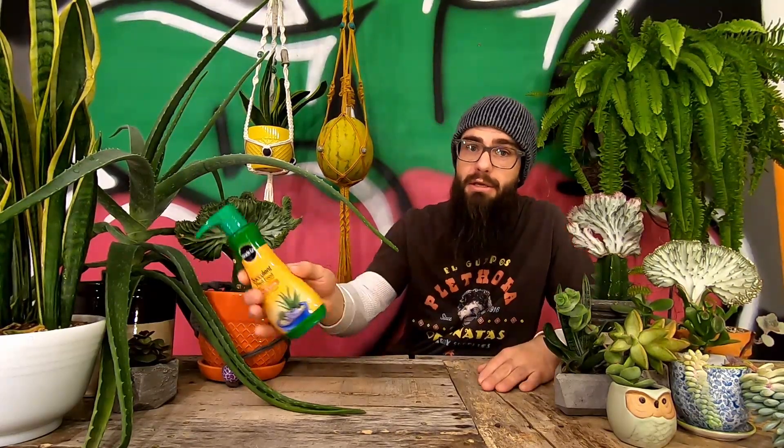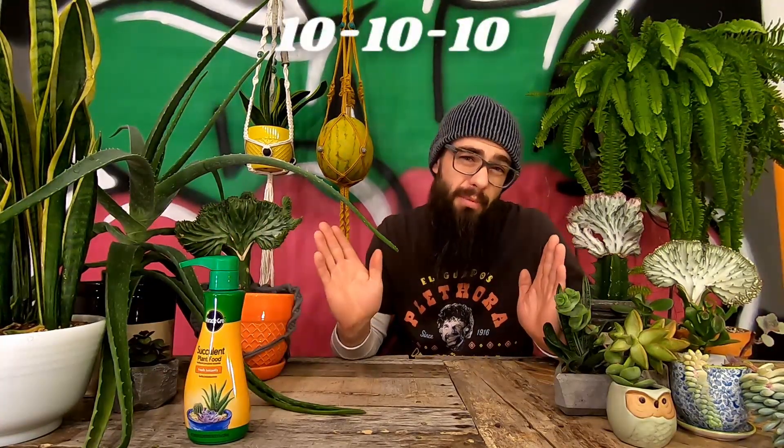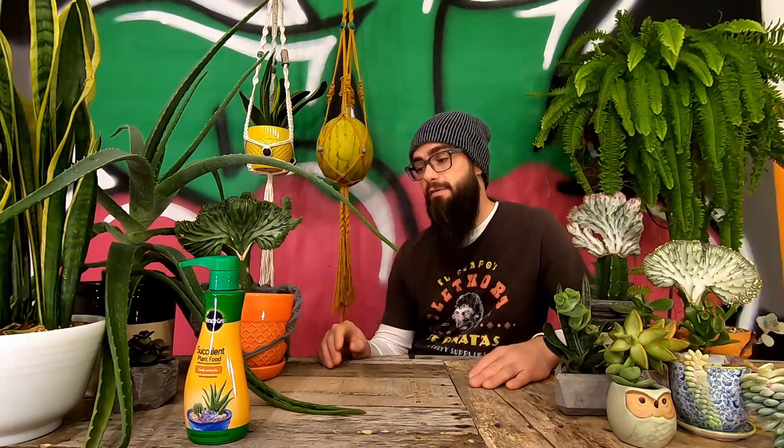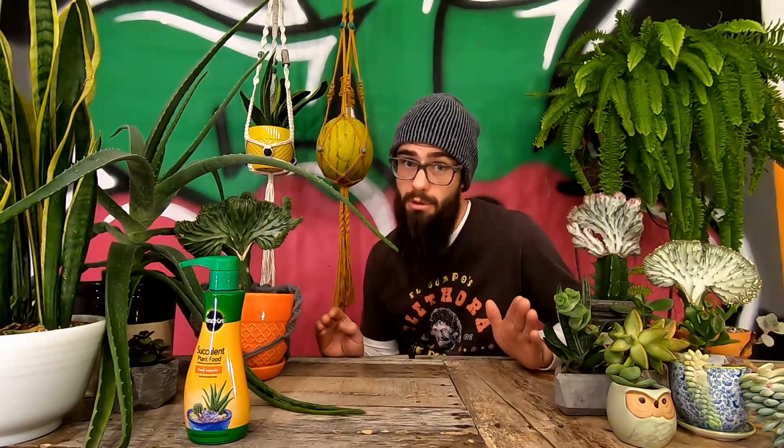These leafy friends don't particularly need fertilizer, but if you're looking for lots of growth, then they can be fertilized in spring and summer during their growing season, but never in fall or winter. This is the fertilizer that I use — it's geared towards succulents, but any well-balanced fertilizer should do the trick. I fertilize these by giving the soil in their containers one shot directly after having watered them, once in mid-spring and then again early in summer, but some say to fertilize them as often as once every two weeks during the growing season.